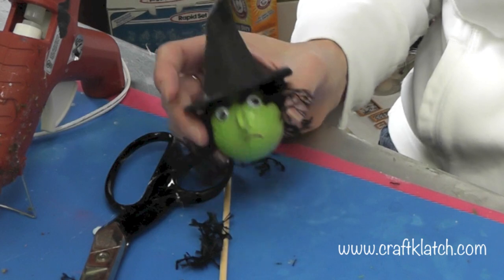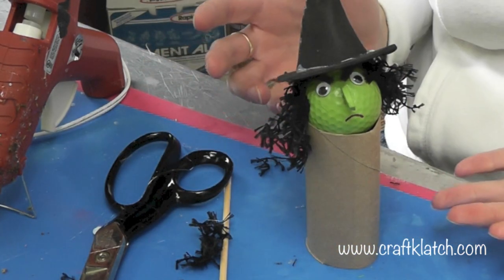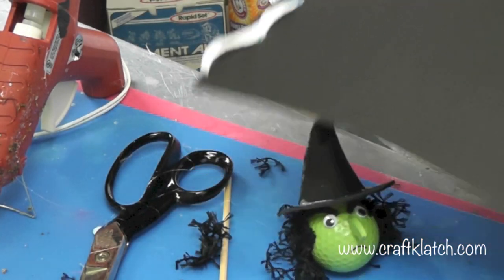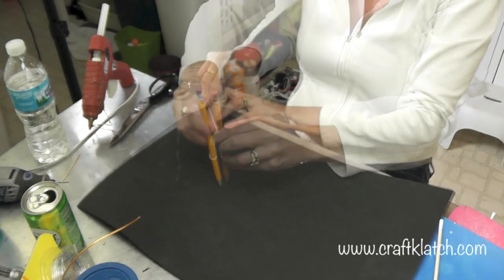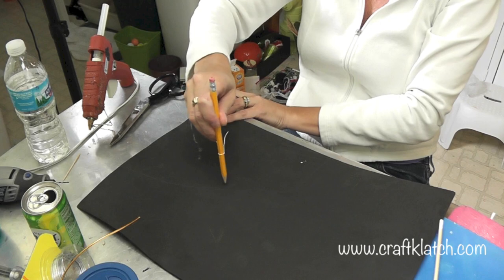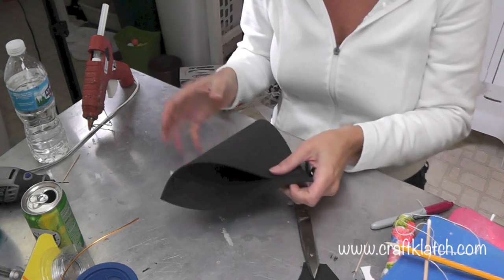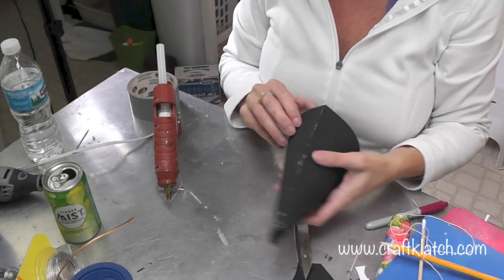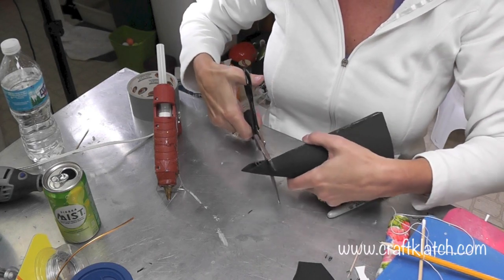The next thing is to figure out how to make her stand and give her a body. You could do a toilet paper roll, but I'm going to take another piece of craft foam and create another cone. I want her to be about this tall, so I'm just going to draw the arch and glue it together just like before, doing a section at a time.